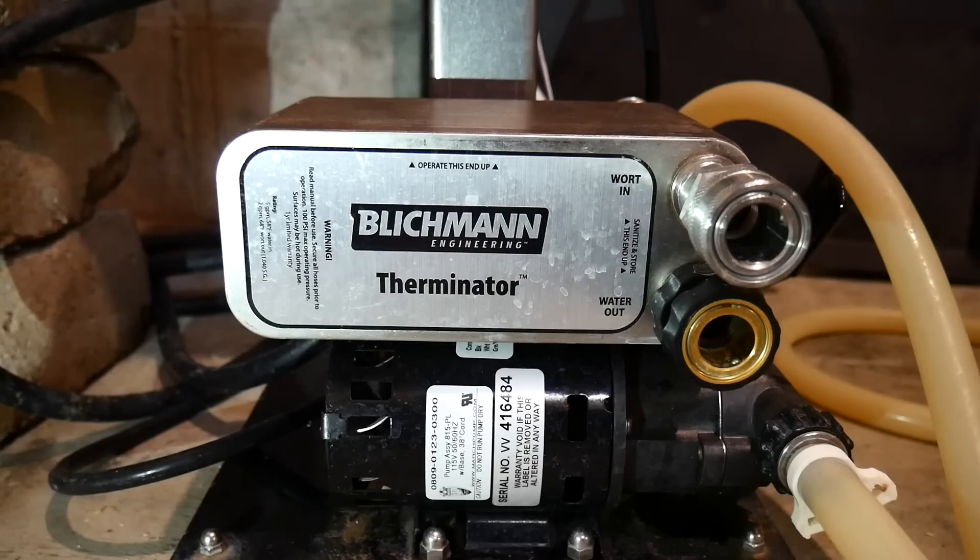Plate chillers, like the Therminator from Blichmann Engineering, are a way to take your wort from boiling down to room temperature in just a matter of seconds. In this video we'll show you the top 8 tips and tricks for getting the most out of your plate chiller.